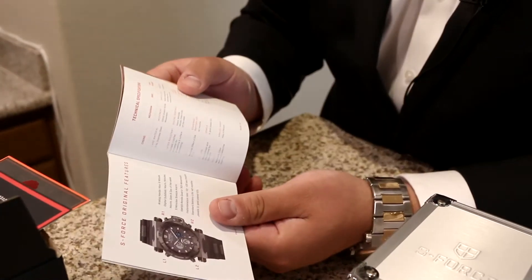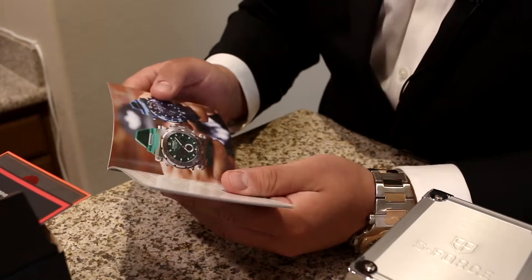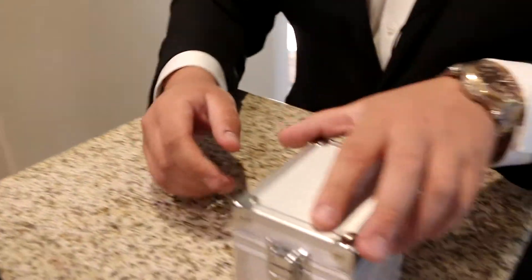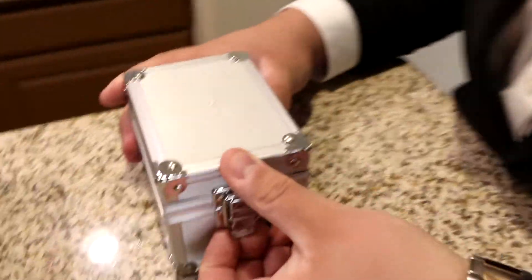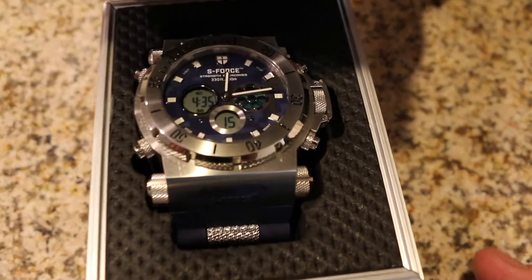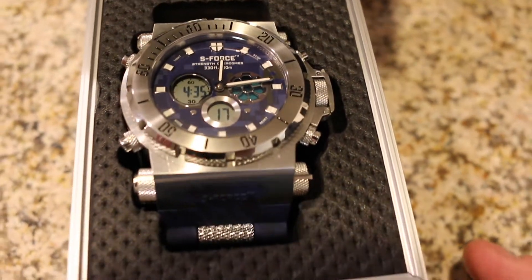Super high quality, pretty much goes into all the detail of what your actual watch has in it. Now let's take a look at this bad boy right here. Woo, that's the blue camo right there, you guys.